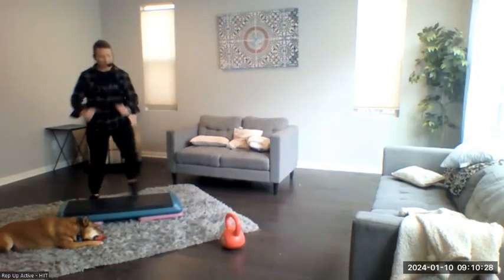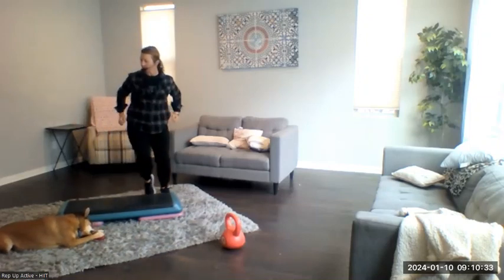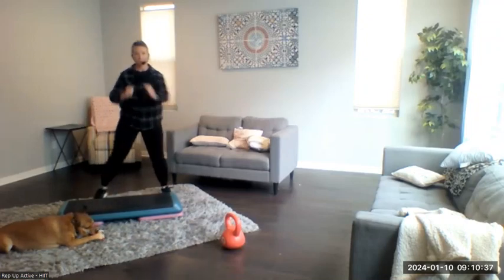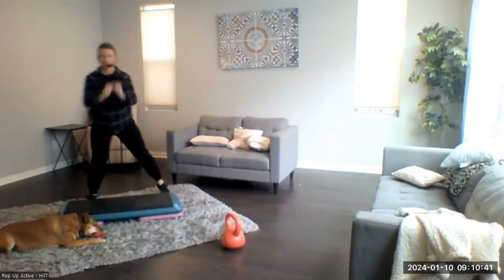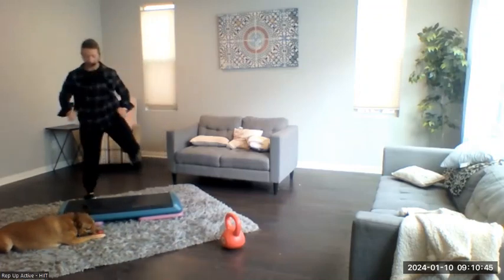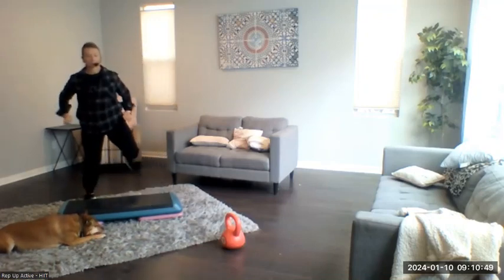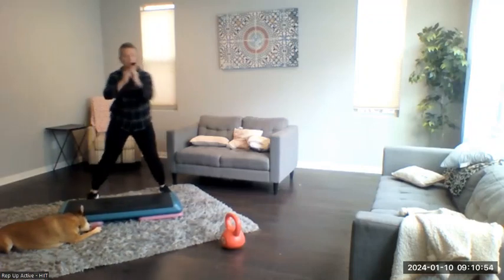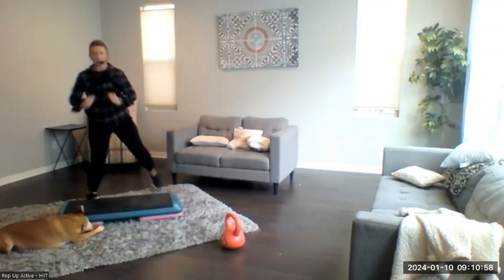Alright, a few more of these, and then we're just going to add a hand curl. Alright, just a few more, and we're going to go back to that step touch. Four, three, two — step touch.